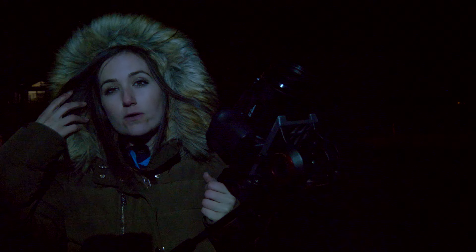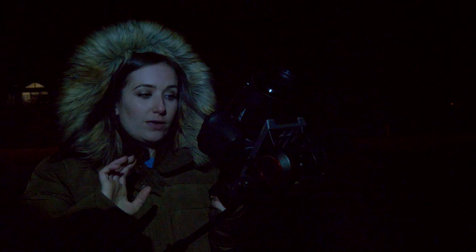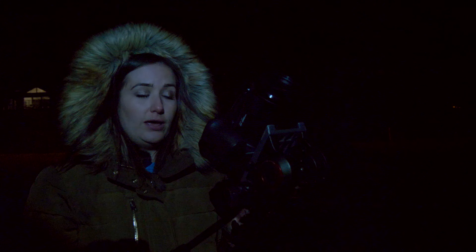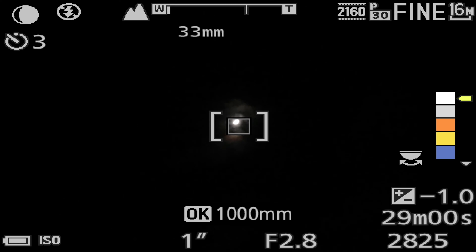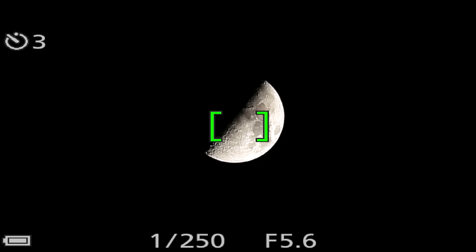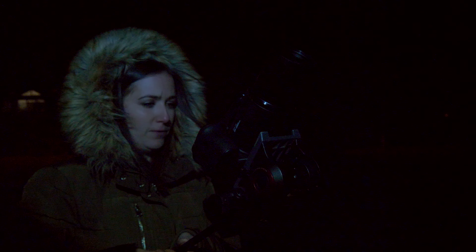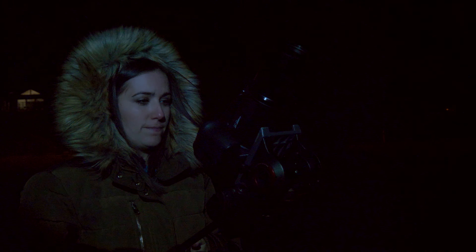Moon mode also has that lovely OK button option that bird mode had — when you press it, it will instantly zoom in to a focal length of your choice. I've chosen 1,000mm for this one because I know the moon's going to be very far away. So if I press that now, this tiny speck on the screen is going to get much bigger. There it is. The exposure is all handled by the camera automatically, which saves you having to worry about what you'd do in manual mode because it does everything for you.